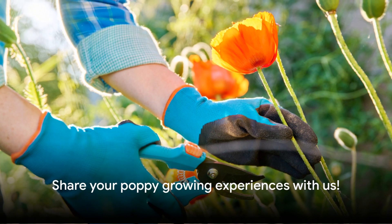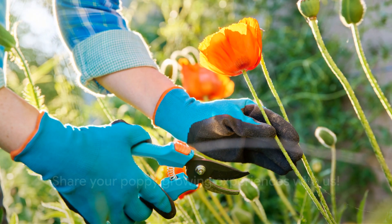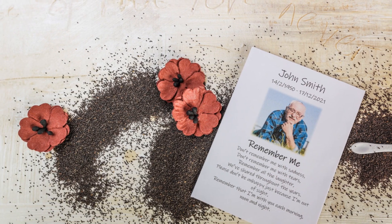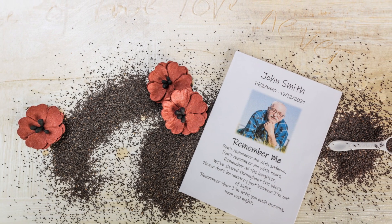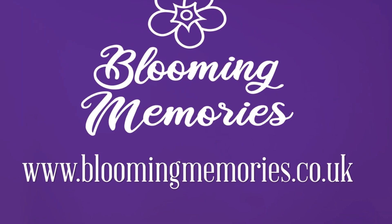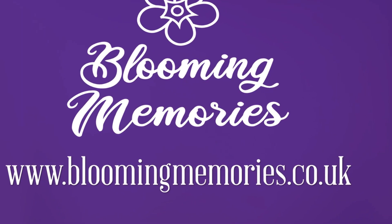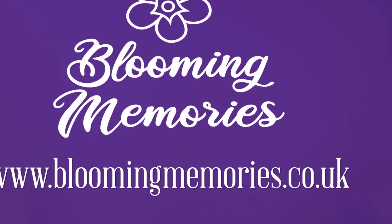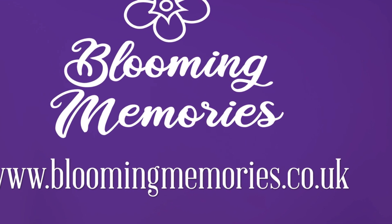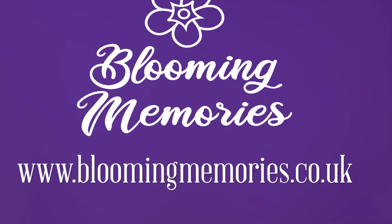Thank you for joining us on this gardening journey. We'd love to hear about your experiences growing poppies, and remember our personalized seed packets make the perfect gift for your special moments. Visit www.bloomingmemories.co.uk for all our personalized seed packets, as well as greetings cards and gifts for all occasions. Until next time, keep those green thumbs working and the memories blooming.